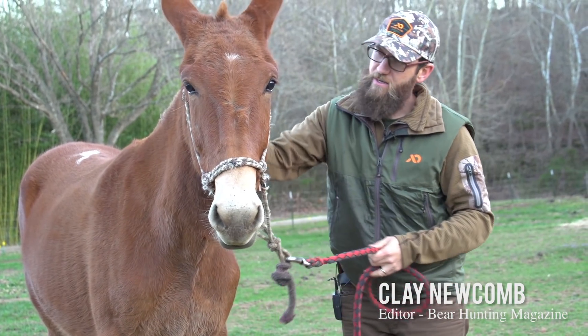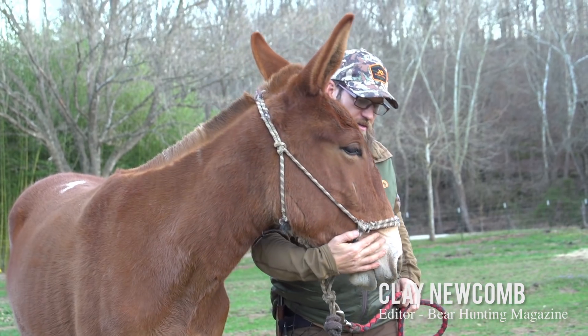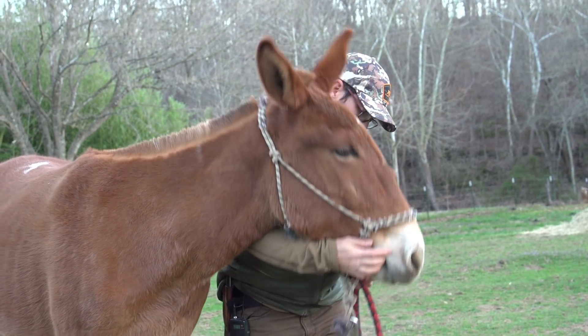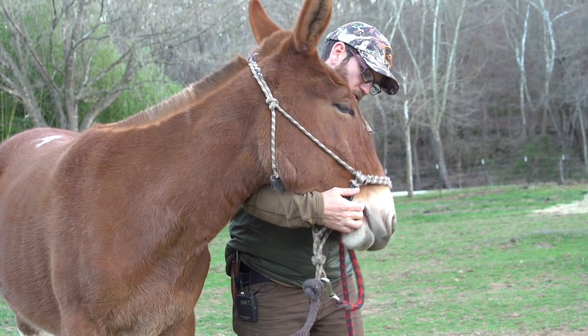Mules are protective of their noses and mouths. In preparation for a bit, I've been messing with her mouth this week. I can put my fingers in her mouth and get her to open up a little bit.